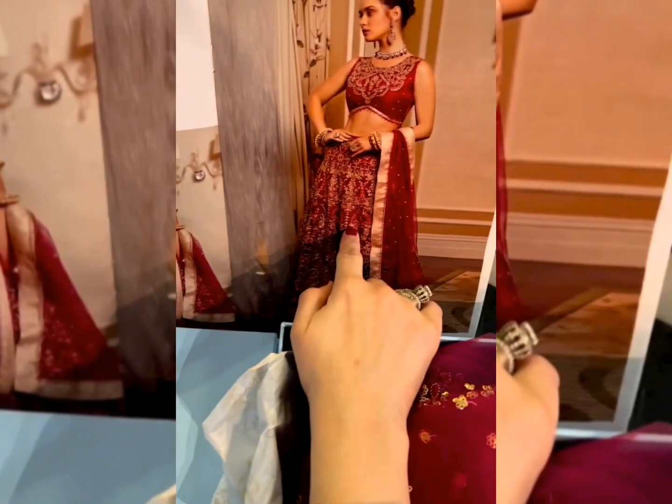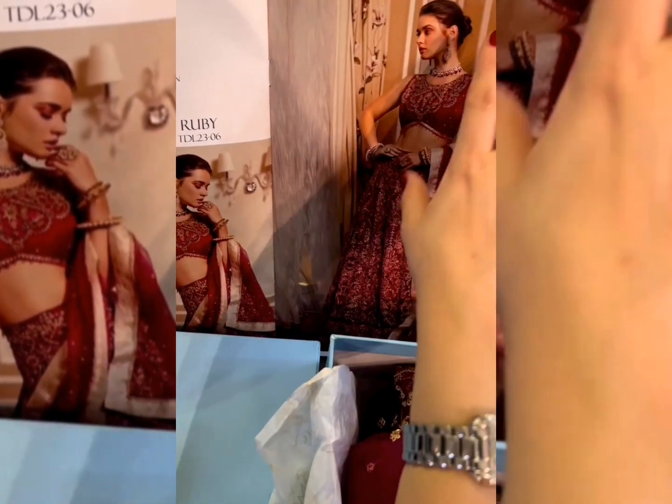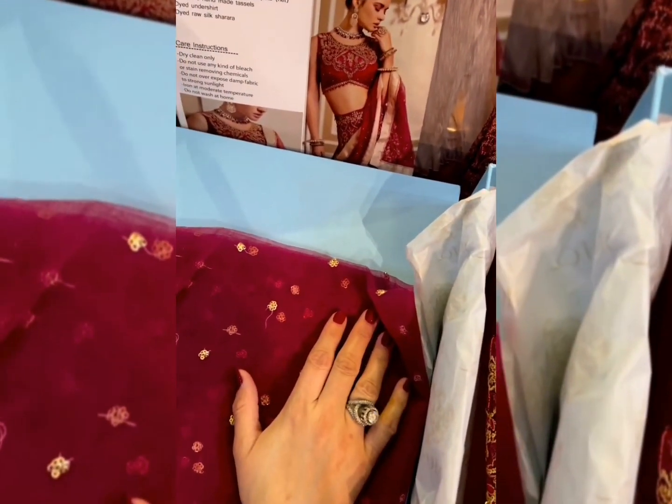The best part of this outfit is you can make it into a ghagra choli like this, or maybe into a pishwas — if you attach it, it can look like a gorgeous pishwas too. So totally up to you what you want to do with it.